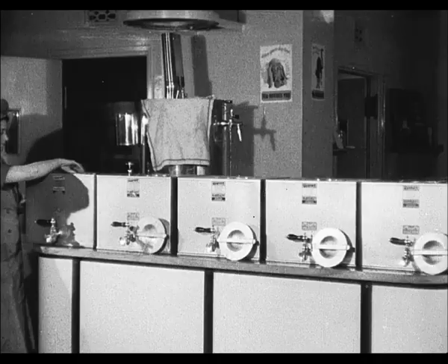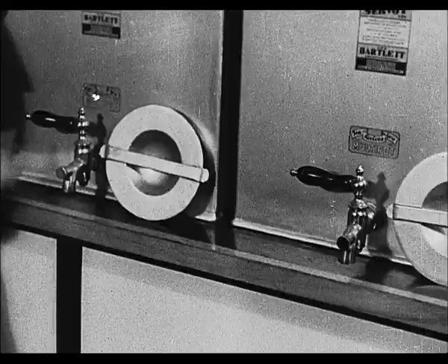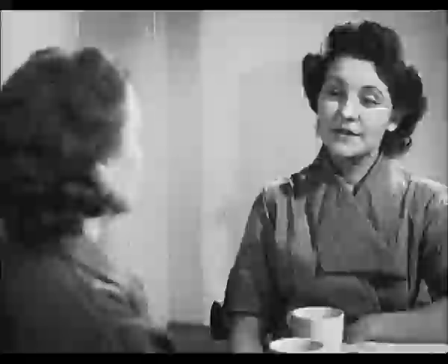When not in use, urns should be stored with their lids off and taps open. This will keep them fresh. In conclusion, remember, tea is not a manufactured article which can be made, bottled up, and served at will. It must be prepared every time it is required. Success or failure depends entirely upon the attention you pay to the six golden rules.